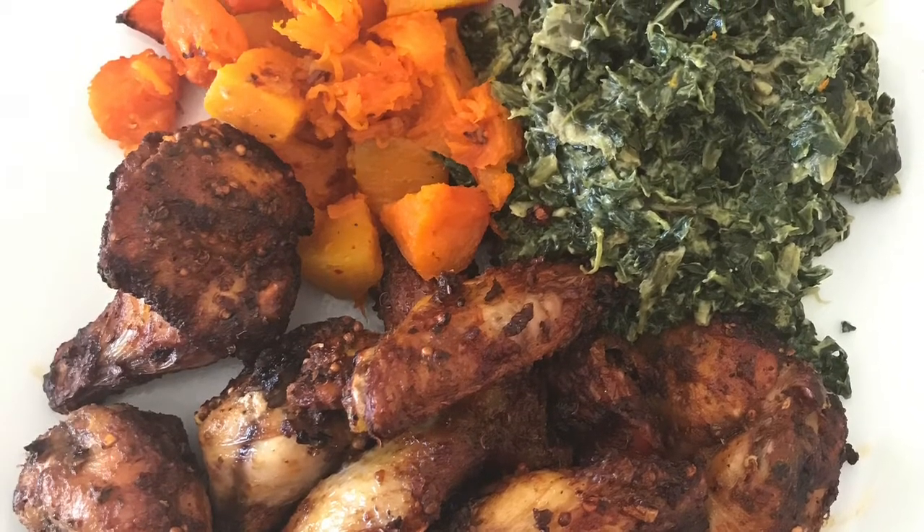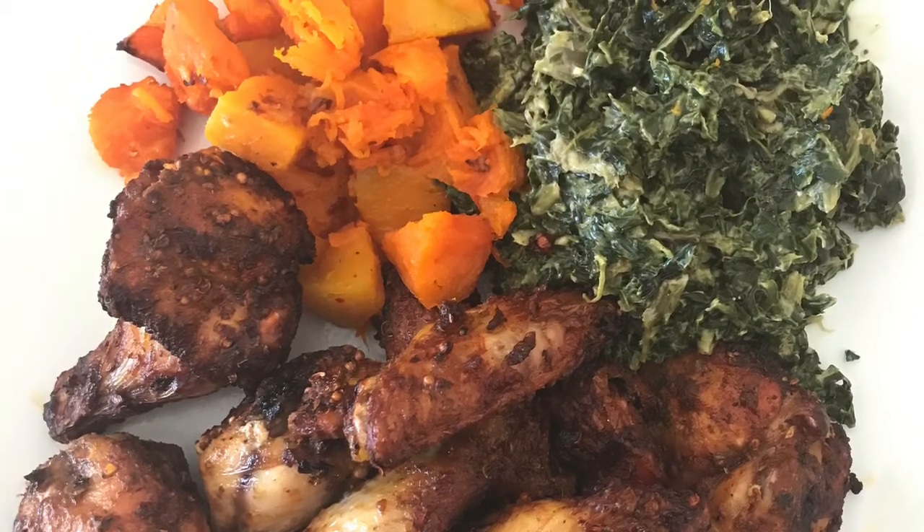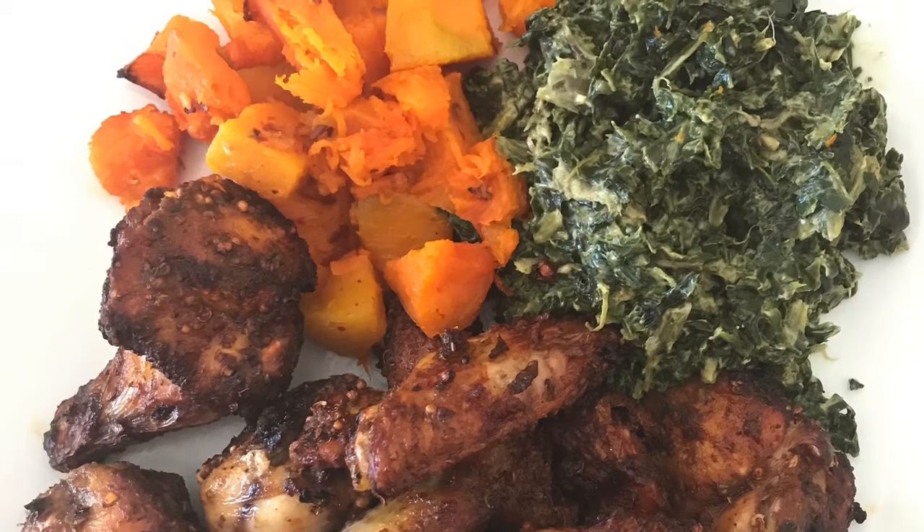I don't know about you but I'm ready to chow. Hope you try this quick and easy meal — comment below and let me know what you think.